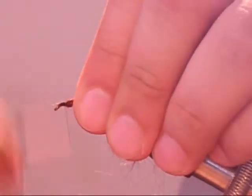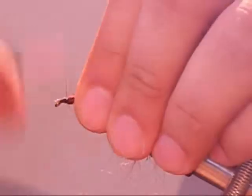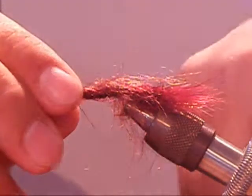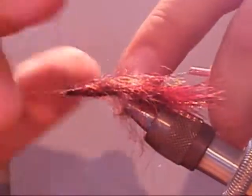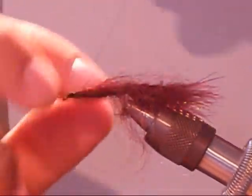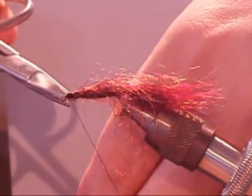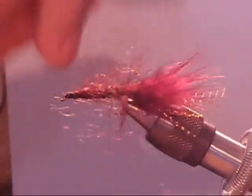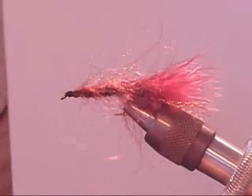Now cut off the tag end of your yarn. Create a small tapered head, then whip finish. After you've done all those steps, take a dub and brush and brush out those hairs — make sure you get them all out, it gives you a nice fuller body. And after that, you have a mohair leech.